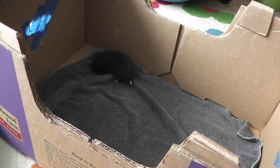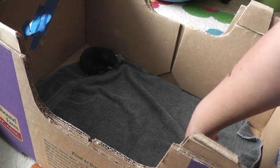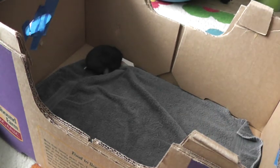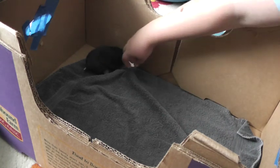If your hamster is already doing this, that's not typical. Anyways, first get a box or do this in the bathtub, and then set a towel down just because you don't want them to pee in it. Then what you want to do is just put your hand in there and start petting them.